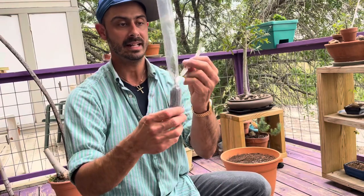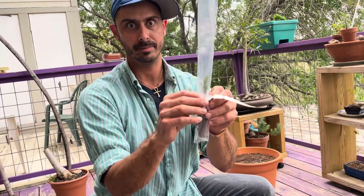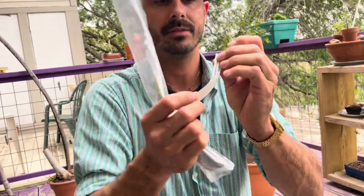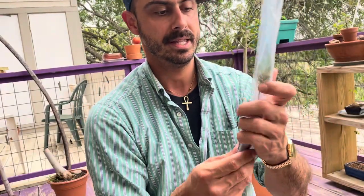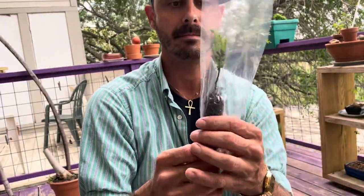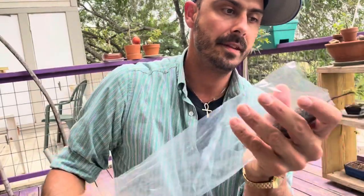Here is the giant sequoia, Sequoiadendron giganteum. This is the largest living thing on the planet. It's just tiny now but it will grow into the largest things that have ever been on the planet, past or future. I'll get the giant sequoia tag off here. Pull that, and then get the tree itself very gently. These things are very compact in their little seed pod. There it is in the Texas air.